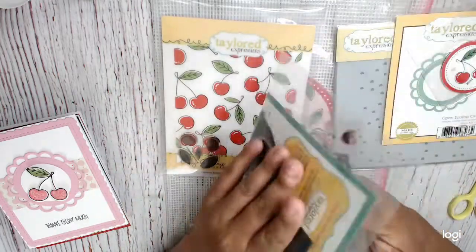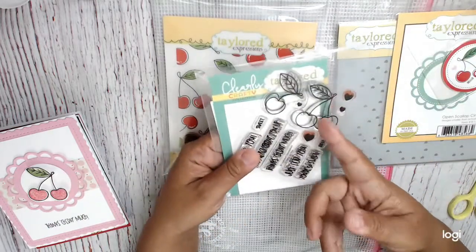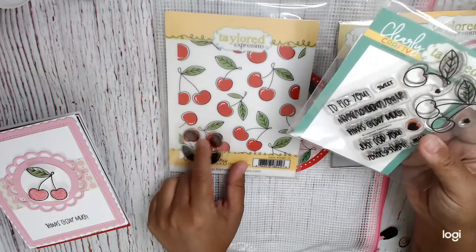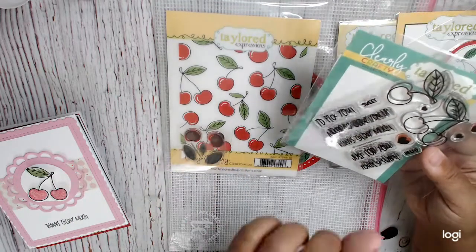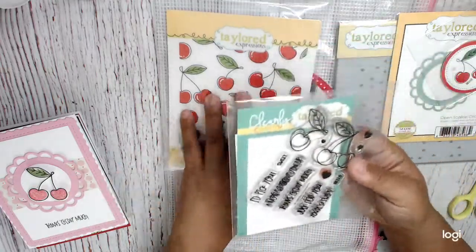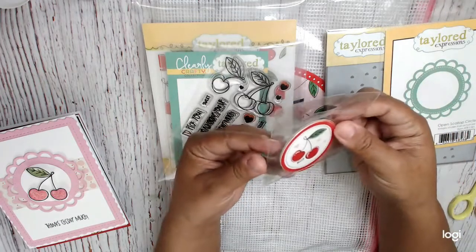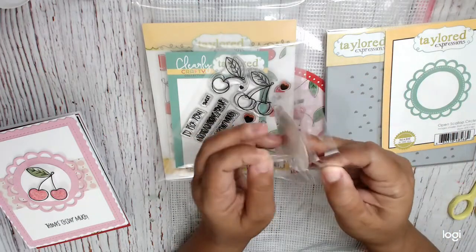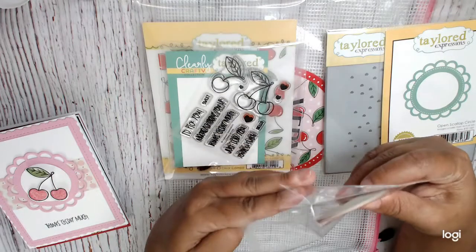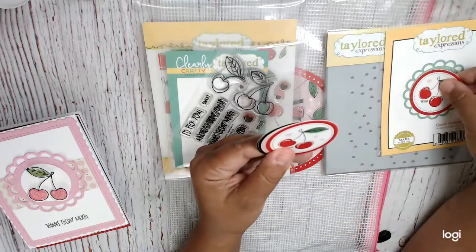The dies die cut these, as well as the individual cherries. This cling stamp will also stamp your cherries and your leaves. So it all kind of mixes and matches, which I really love. And the seals are super cute — I thought about using them in a project because I believe this is the same size as the circle here.